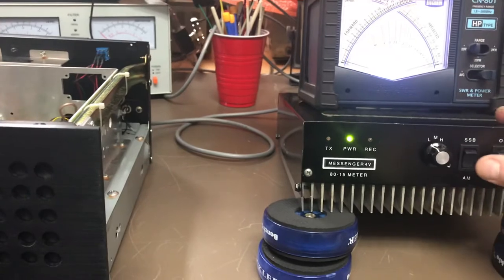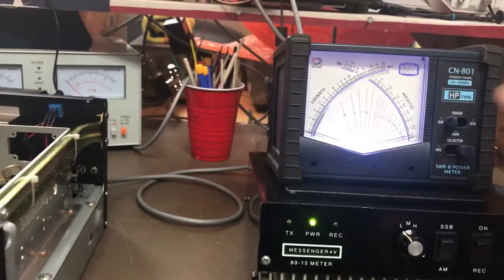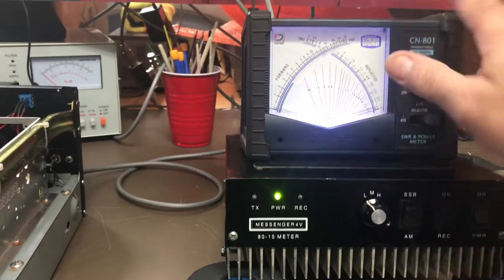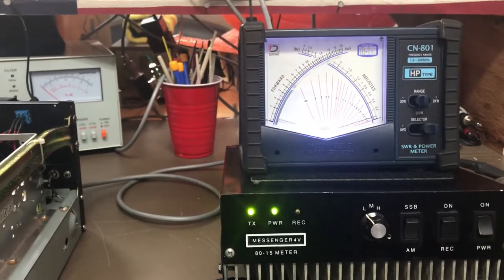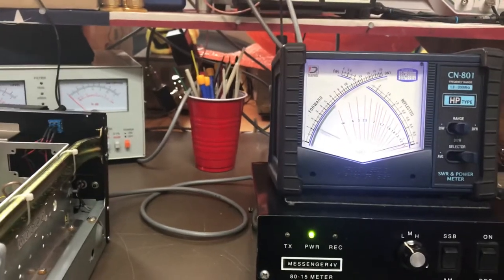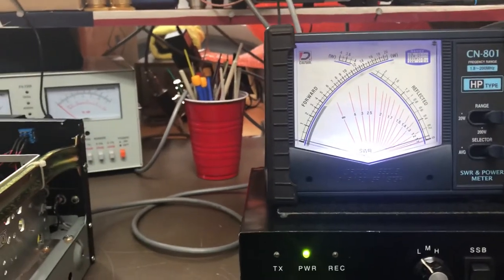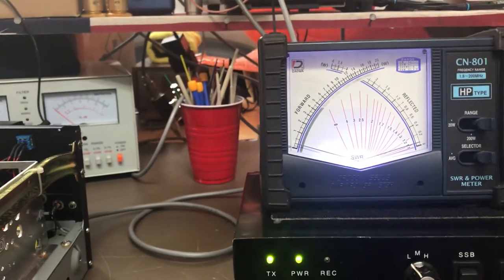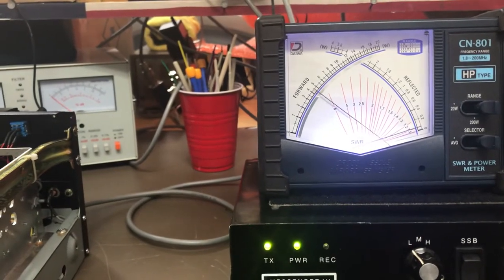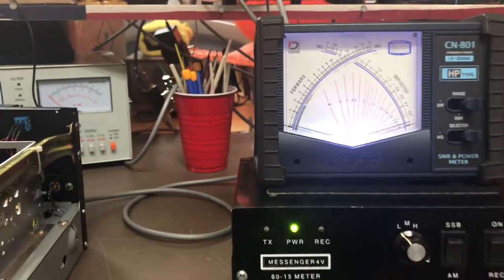The receive amp's working on it. Just giving a little test - I'm going to go up to the 200-watt scale. We got a watt into it, audio swings so we're pegging the 200-watt scale on low. Going to the 2k scale - dead key you can see there's hardly anything there, audio swinging about 450 on low.